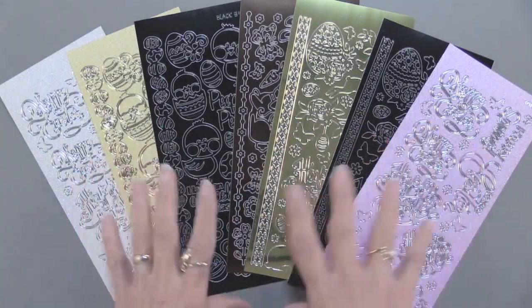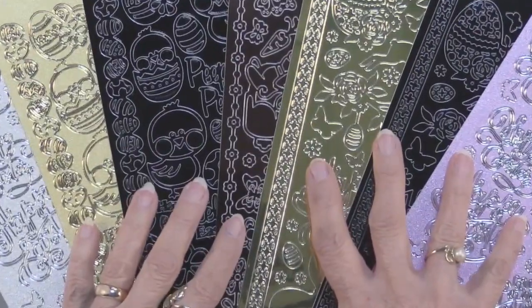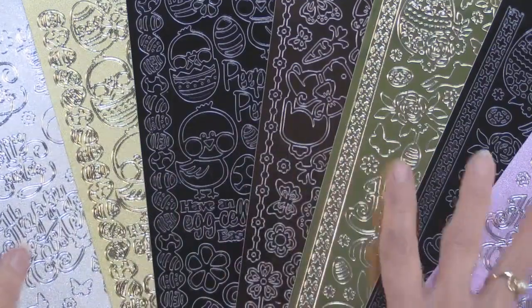We have Easter greetings and Easter art all ready for you in this collection of Dazzles. You're going to get seven sheets.